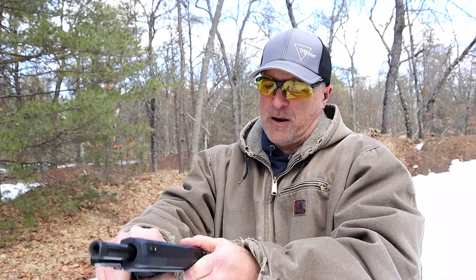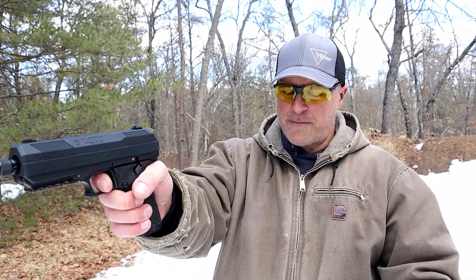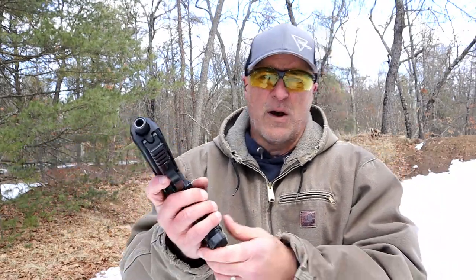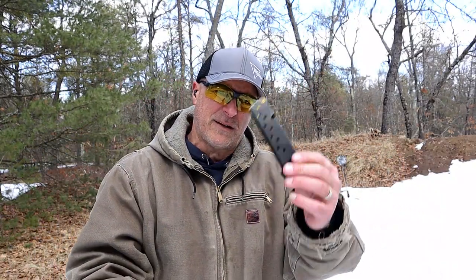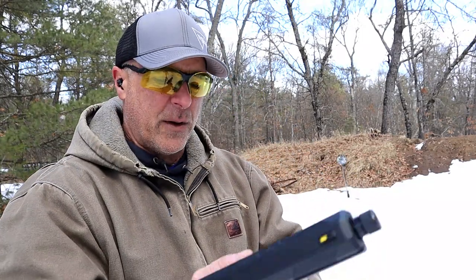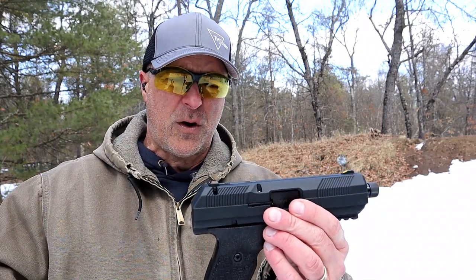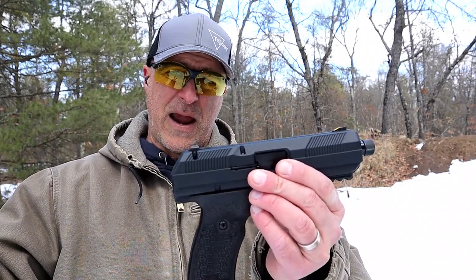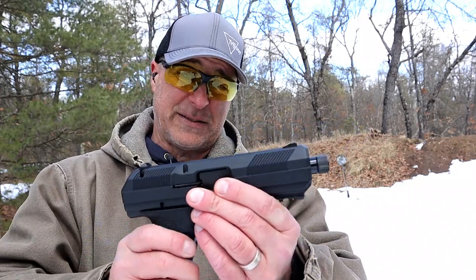So without the mag in there, the trigger will not fire. Throw the mag in and it will. You're looking at a 10-round magazine — it's the same magazine as the 10mm carbine, and they do include one. I picked it up for 200 bucks. Where can you find a 10mm handgun for 200 bucks?